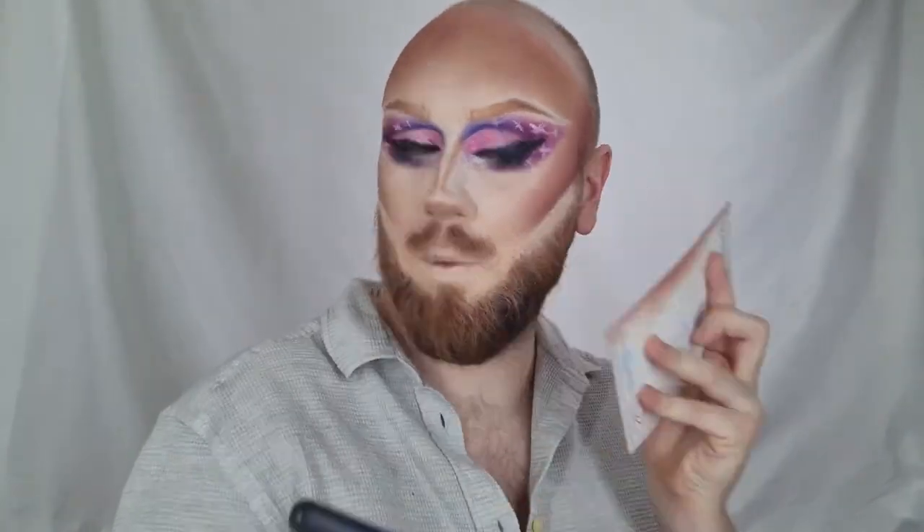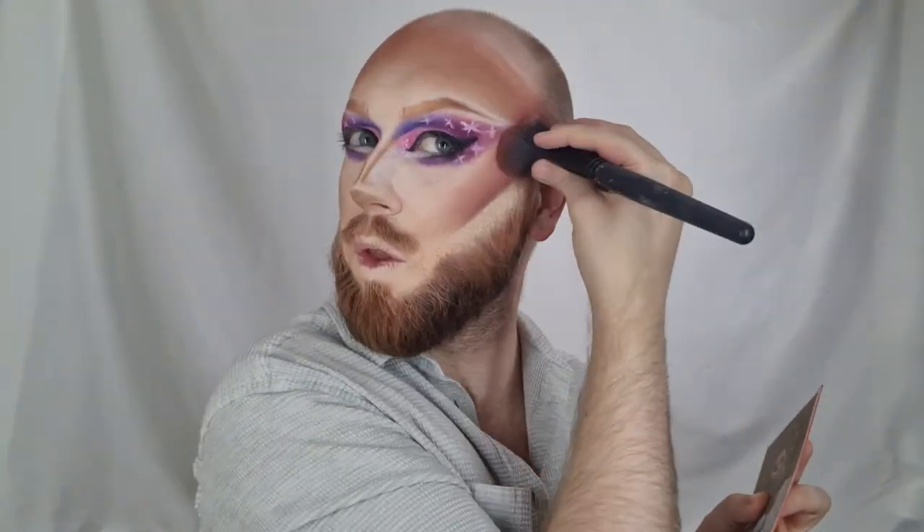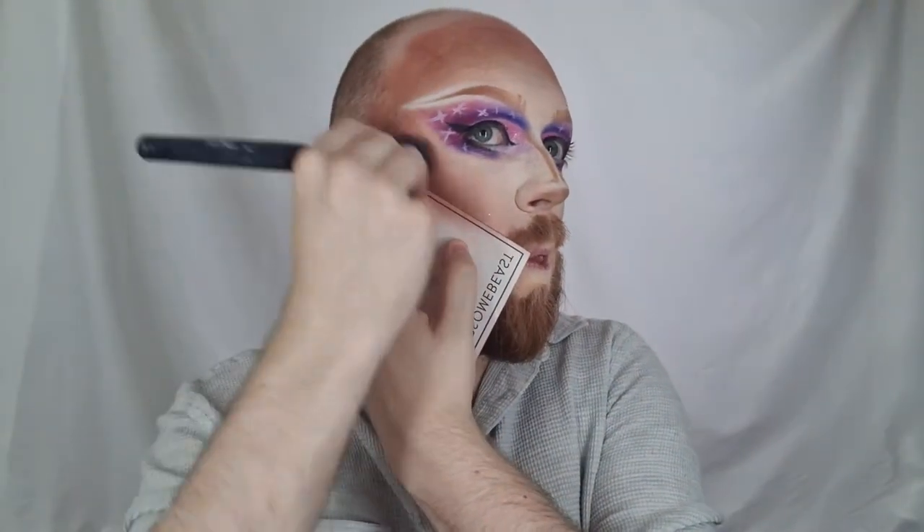I decided to go a bit more into the contour with Slasher as well, just to bring it all together a little bit more. It was great just to deepen up that contour — very beautiful. I also went in with the Redemption orange shade because with the lights on stage and the lights in front of my makeup mirror, I normally add a little bit of orange to give me more light, and the shade Redemption was really great for that.